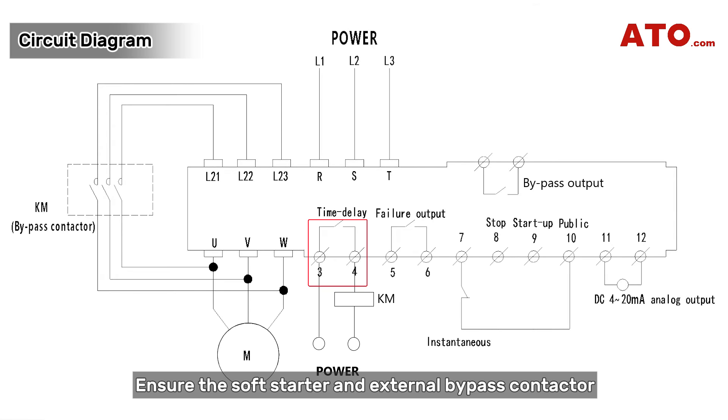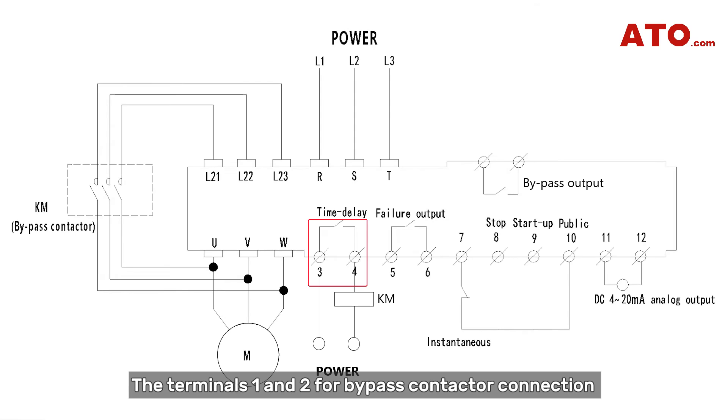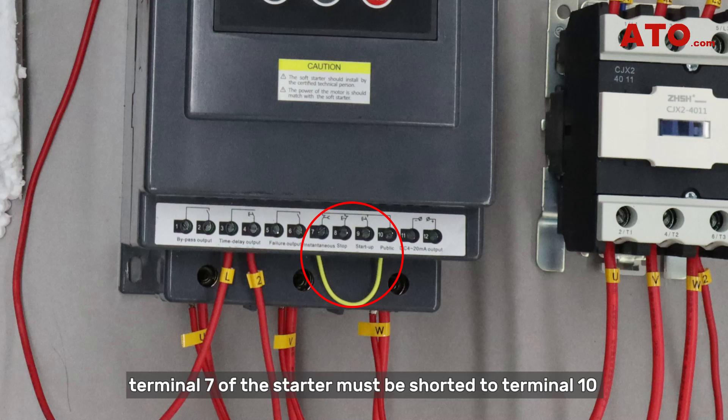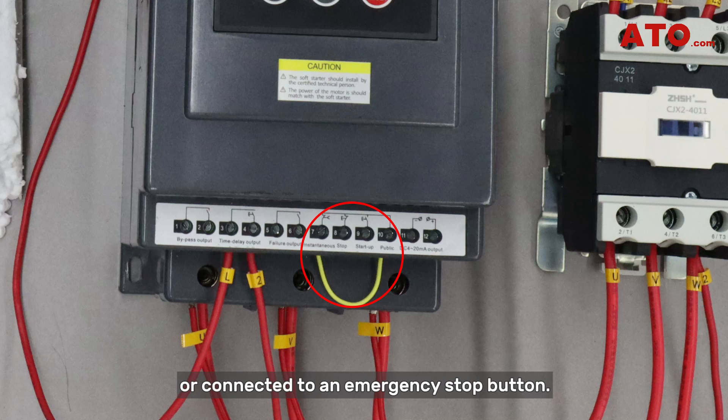Ensure the soft starter and external bypass contactor are correctly wired to the motor according to manufacturer instructions. Pay attention! The terminals 1 and 2 for bypass contactor connection and terminals 3 and 4 for time delay function are passive contacts and require an external power source connection. Generally, terminal 7 of the starter must be shorted to terminal 10 or connected to an emergency stop button.